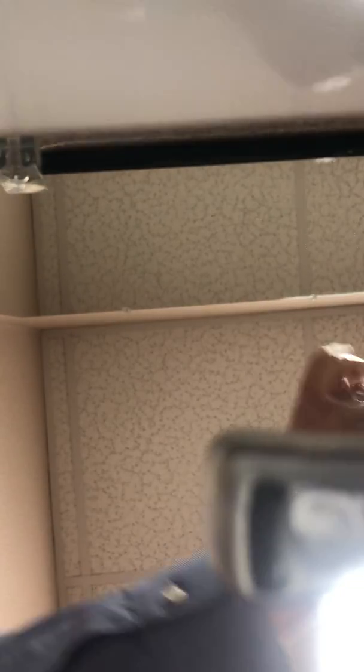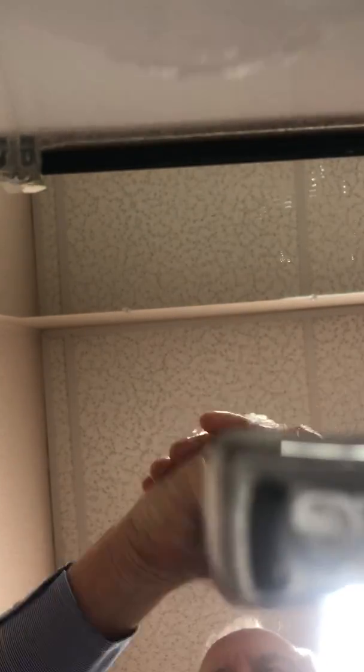Run the water and continue to build the lather up for at least 20 seconds, getting between your fingers and washing your fingernails and underneath them.